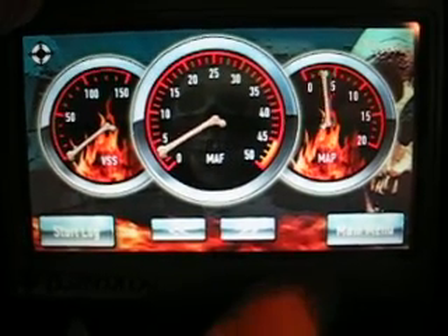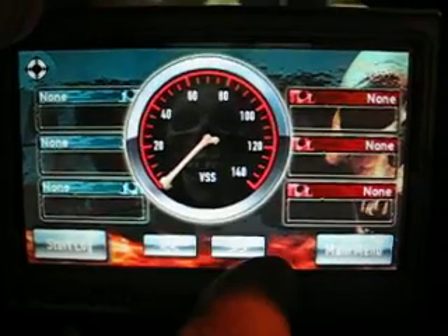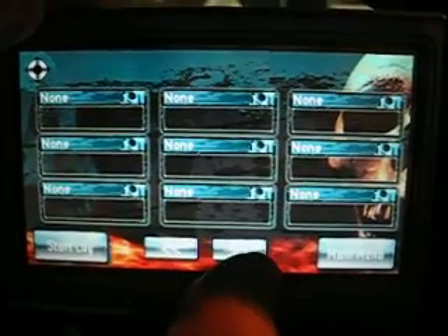This one gives you kind of a little flame, skull and crossbones type of thing. And they have software that's going to be available as well to design all your own stuff.